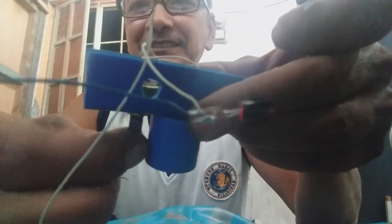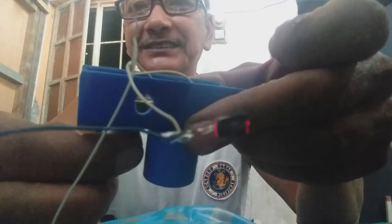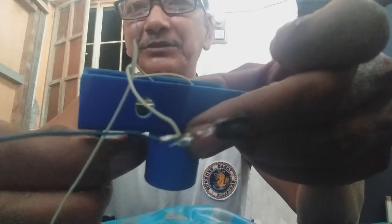Ito na yung thumbtacks natin. Nakaconnect lang sa positive. Ito, negative na ito. Direct lang natin sa negative ng LED. Tapos yung positive sa alambre dadaan sa potentiometer. Tapos dadaan sa switch. Okay. Bago ko buuin ito, siya-share ko muna sa inyo para lahat tayo - ayan, ilaw natin. Ayan. Nakukaw ninyo ba?